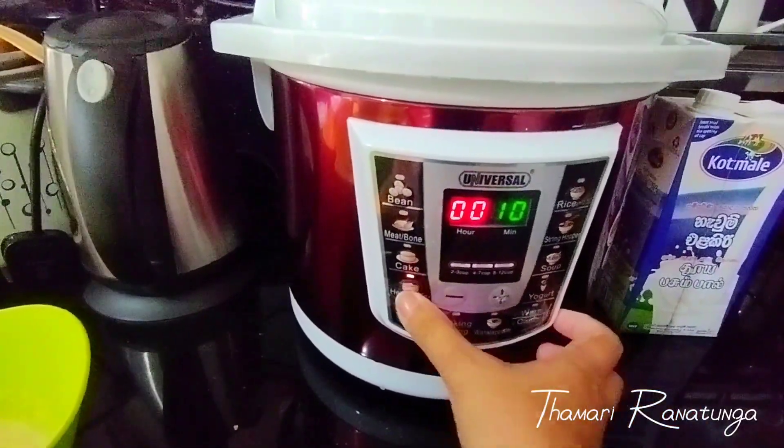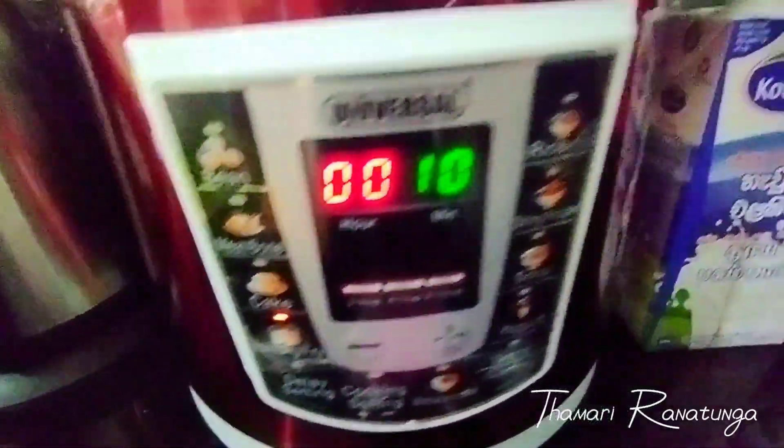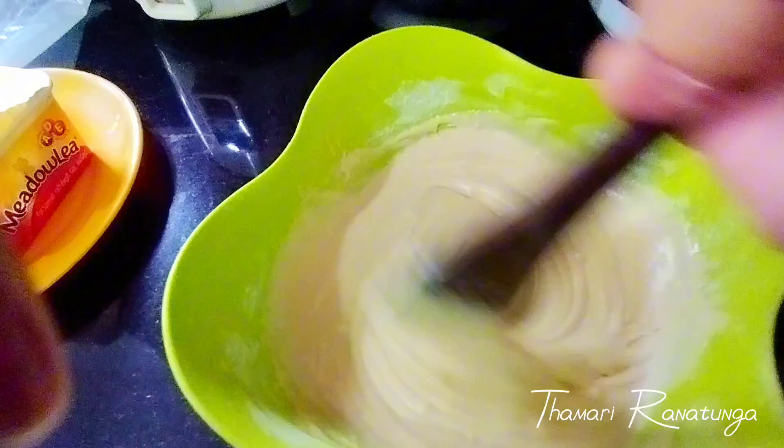If you want to use the cake, you can use the cake option. Then you can mix the cake in this way.